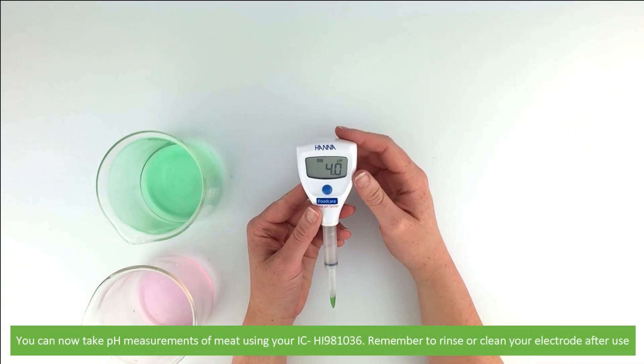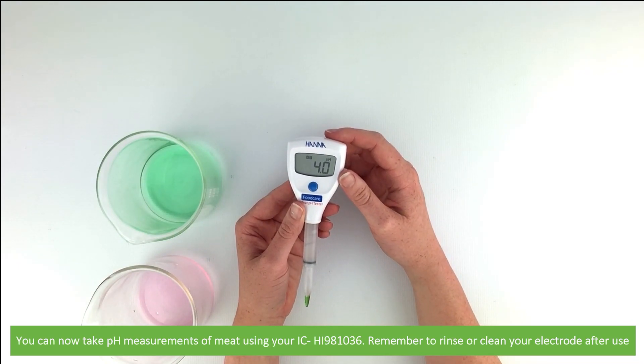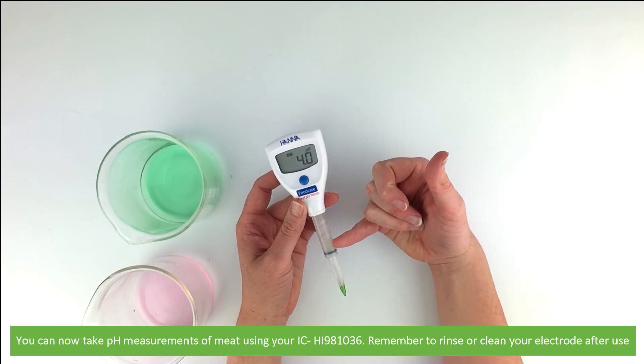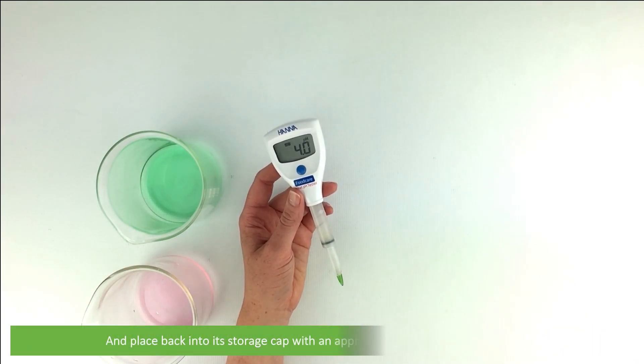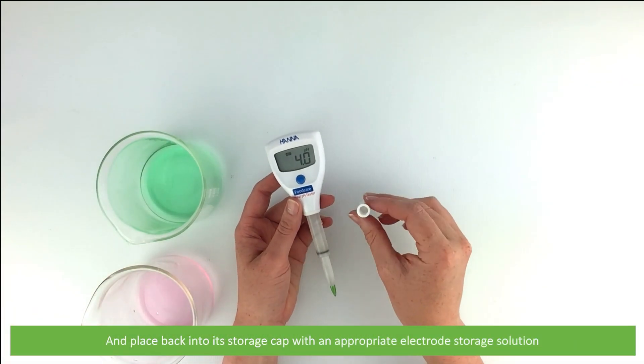You can now take pH measurements using your IC-HI-981036. Remember to rinse or clean your electrode after use, and place it back into its storage cap with appropriate storage solution.